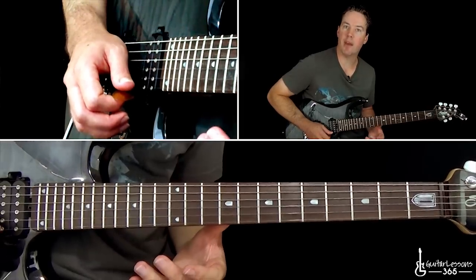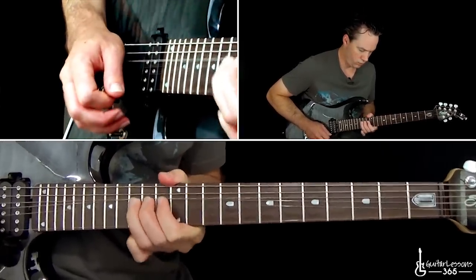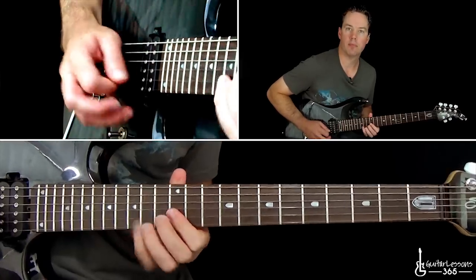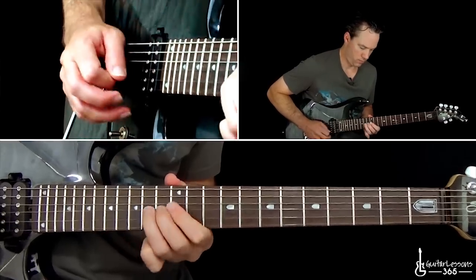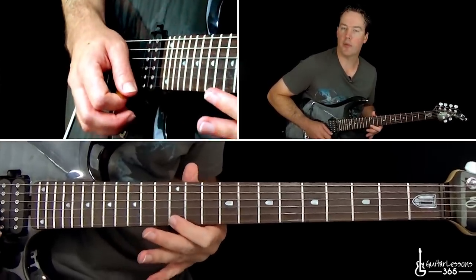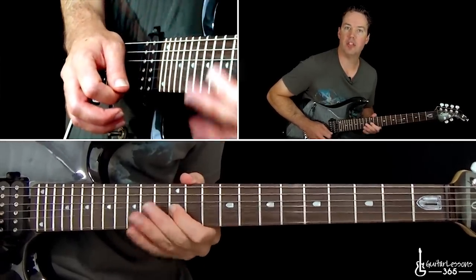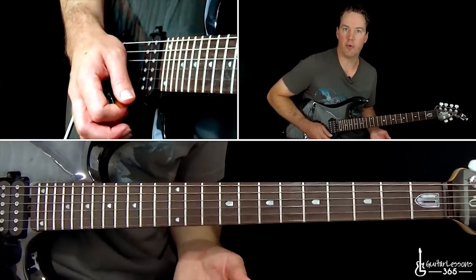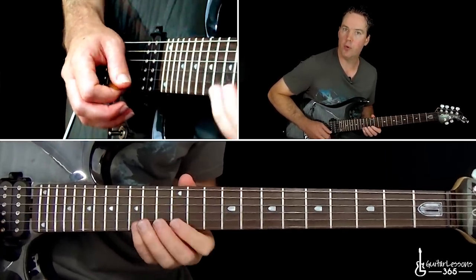Then some bends at the 15th fret on the B string. Now we get to the old standard blues lick. That's done like eight times — just going to the 12th fret on the high E string, then pull off 15 to 12 on the B, and then that bend at the 14th fret on the G. So it's just a repeated four-note lick.